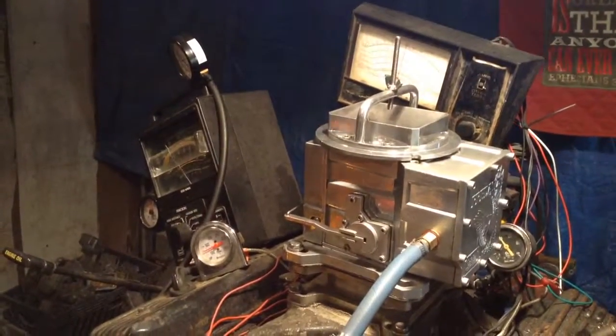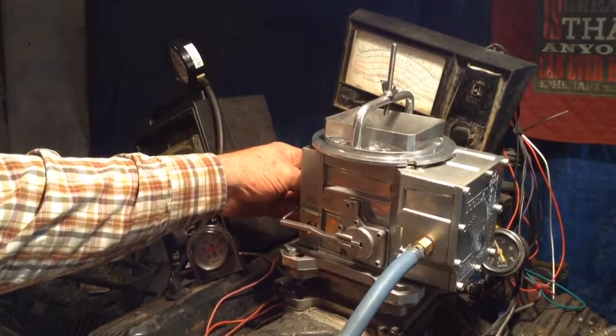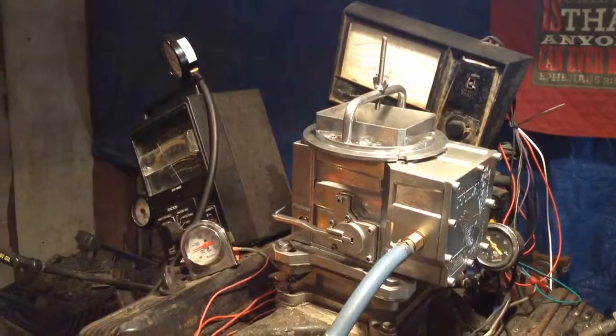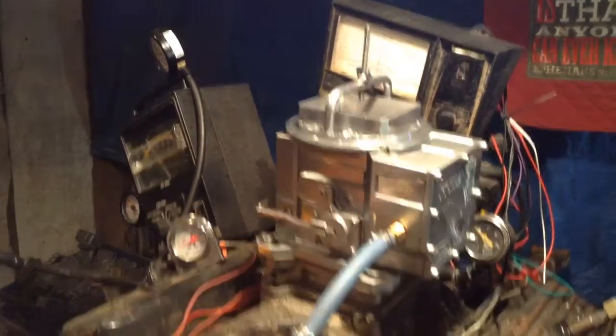First we're going to rev her up without a load. Things run just as smooth as a regular carburetor. Put it in gear and we'll see how much torque it can produce. More than you'll ever need, I'll tell you that.